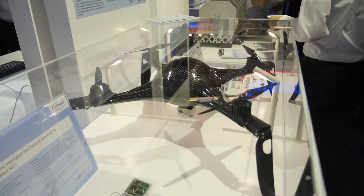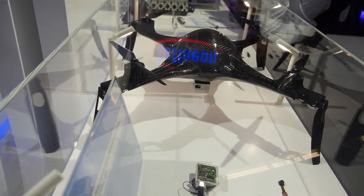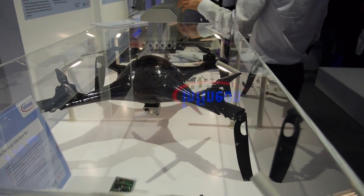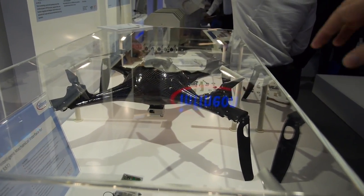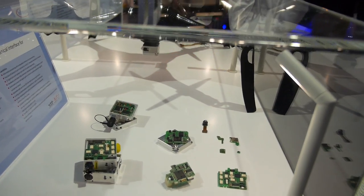Over here we have a quadcopter. It's Aurix-based — automotive technology. It's an Air Shark mode drone that can fly around on target. The motor control is handled by Aurix, as well as the camera control, and it captures secure camera pictures.